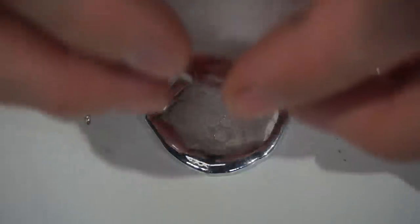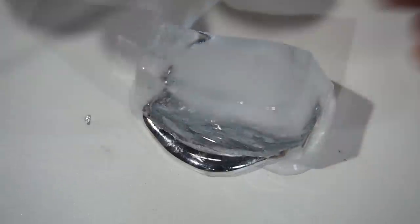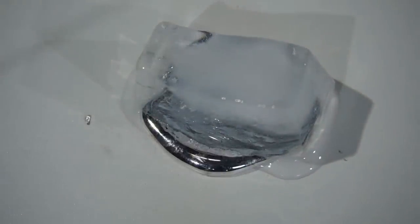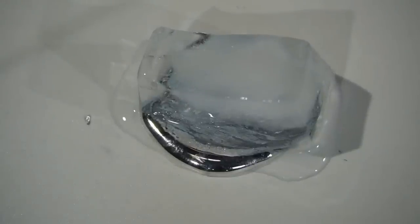This gallium is barely warm to the touch, but look how fast it melts this ice cube — and no, this footage is not sped up. Gallium is a very good thermal conductor, which is why it makes an excellent thermal compound.